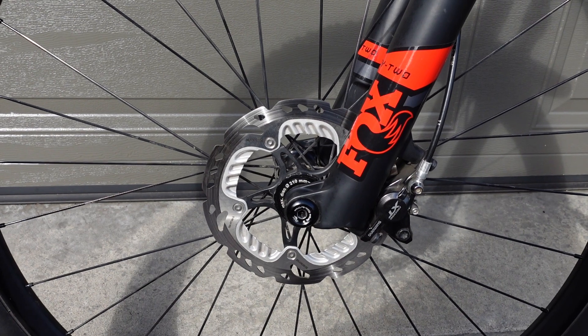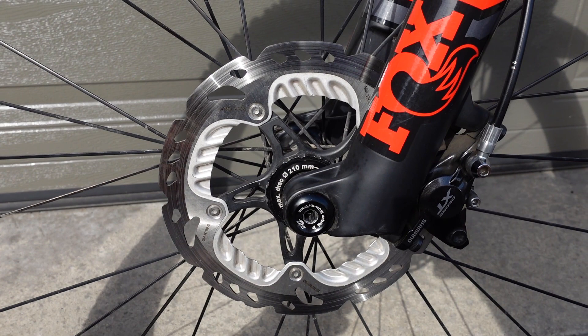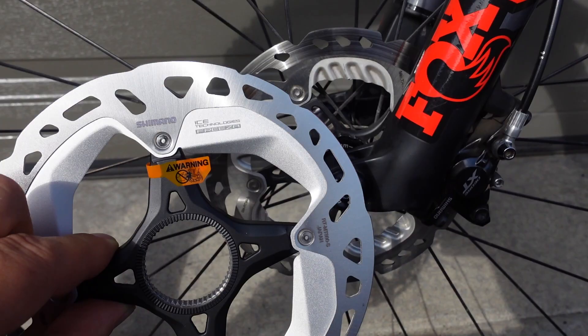Hey everyone. In the world of brakes, the Shimano Freeza rotors are some of the best because of their extra cooling capabilities. It used to be that these were available in an XTR and Sinte line — the RT-99 is the name of that specific rotor — but with the introduction of 12-speed, Shimano trickled down that technology to the XT groupo.